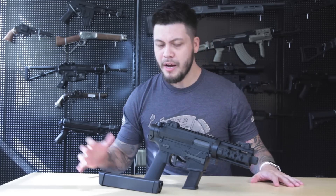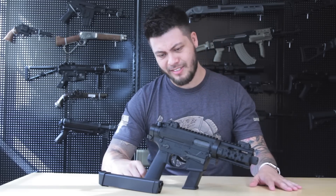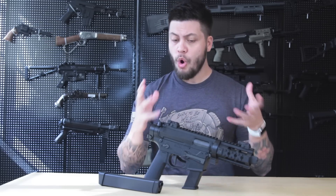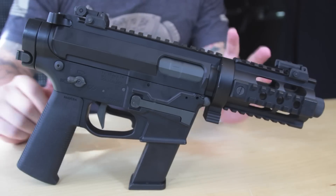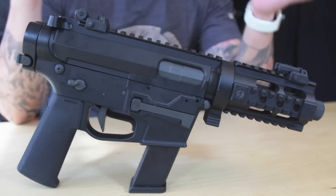The Ares M45 has got an extreme amount of hype running behind it. It's so cute. Before we really deep-dive into it, let's go over some of the external features before we compare it to some of its competition. Right off the bat, you're going to see that this gun is extremely compact — and I mean it's small, it's tiny.